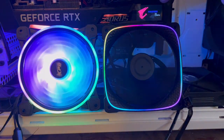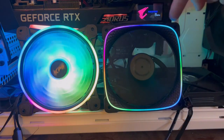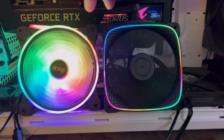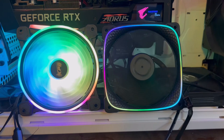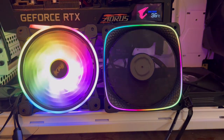We are going to be taking a look at the Geometric Future Squamma 2503B and the XPG Hurricane 120 ARGB. Both are RGB fans. How do they perform? Let's get right into the data. Welcome to Computer Tech and More.